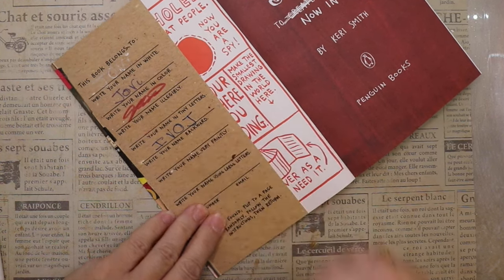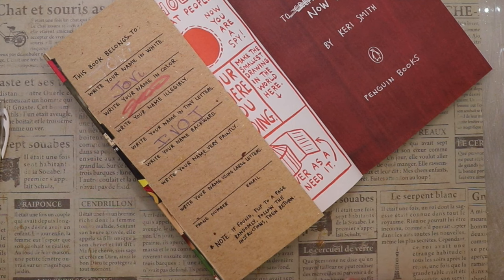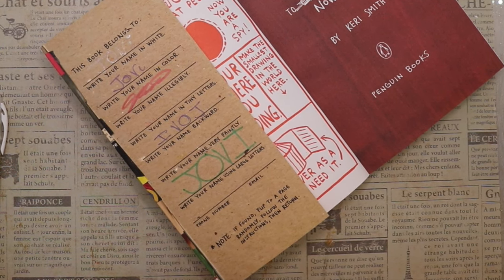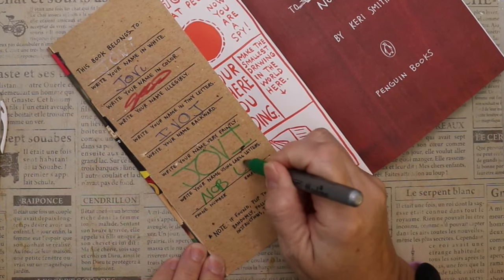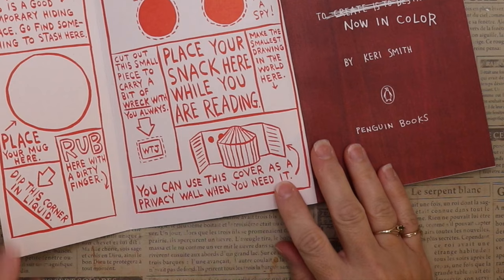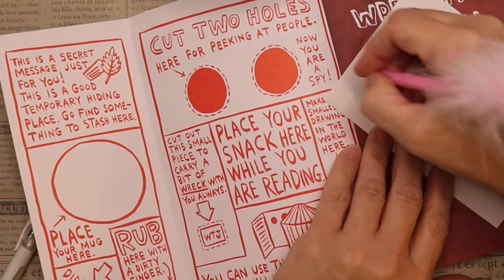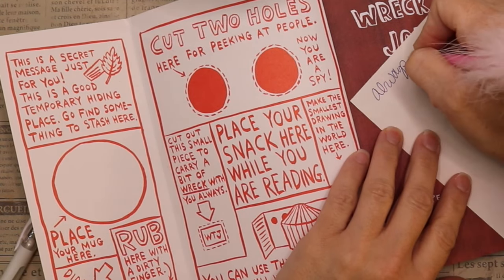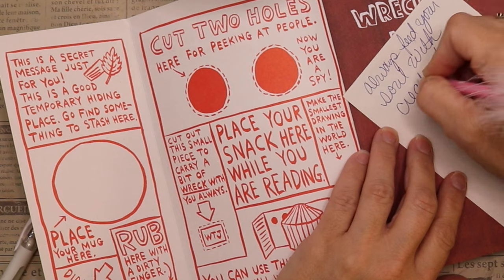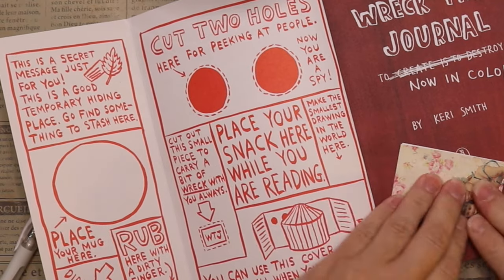I'm going to bring you along with some of the activities in this journal. The first page wants you to fill in who the book belongs to, then it tells you to write your name in white, in color, illegibly in tiny letters, backwards, faintly, and in large letters. In the upper left corner it says this is a secret message just for you — a good temporary hiding place, go find something to stash here. So I wrote myself a little note: 'Always feed your soul with creativity.'